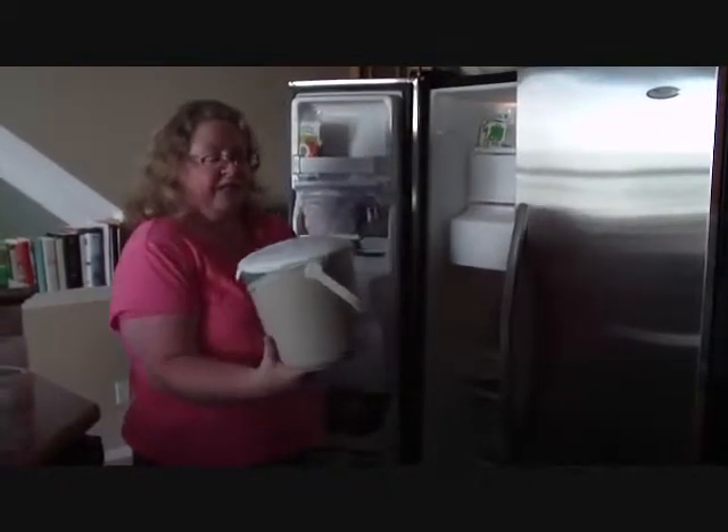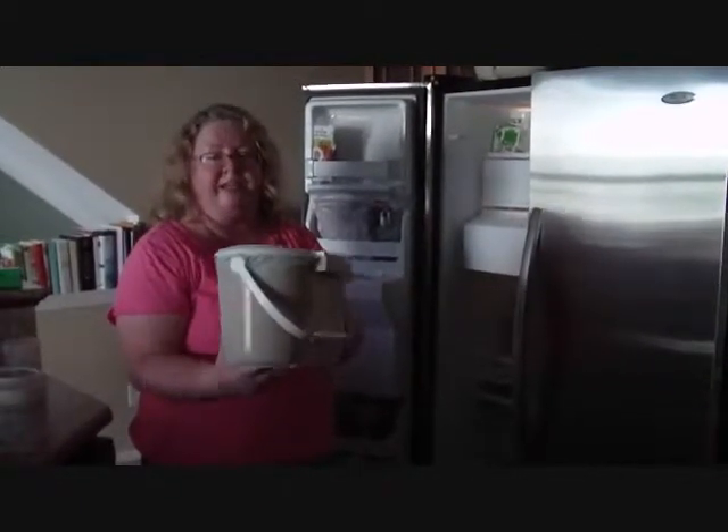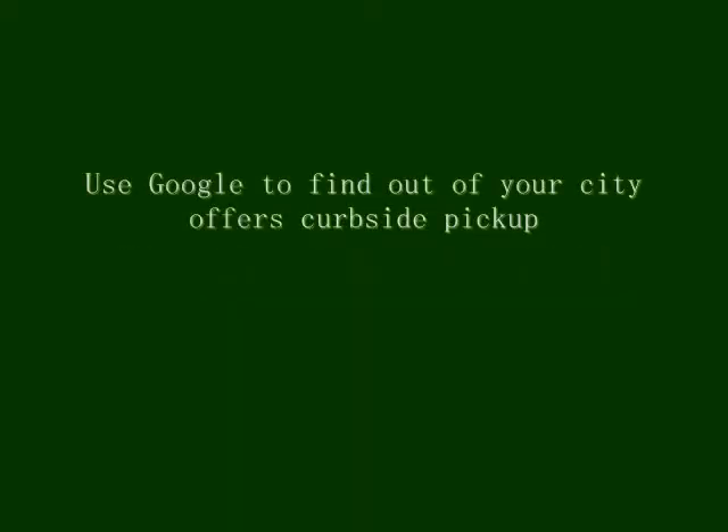If you look for a compost container and you want to do the freezer method, get something that can handle the cold temperatures. Thanks for watching. My name is Wendy Hughes-John. If you have any questions, you can contact me at wendyhj at greenspacesrealestate.com. Thanks for watching and have a good day. Bye.